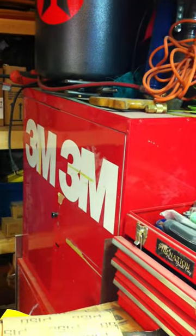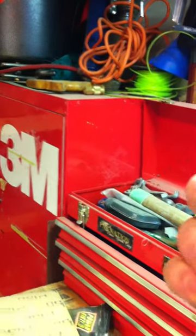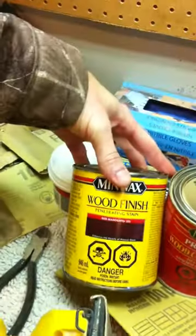Went to the store today, down to Rona. Got some silicone with a low VOC — I'll show you that there. Got some wood filler for some minor little holes. Got some pre-stained wood conditioner. I've got my stain for the outside and the inside, and then I'm also going to get some polyurethane on there.